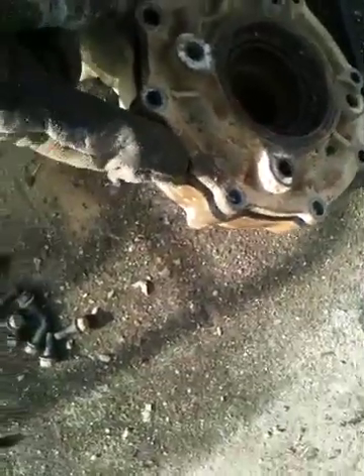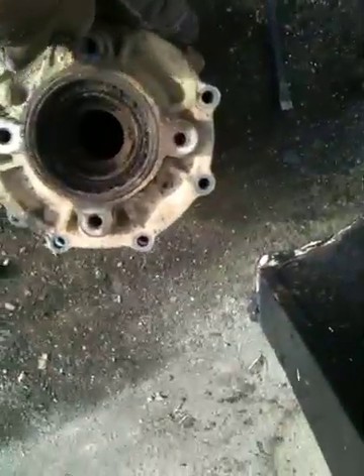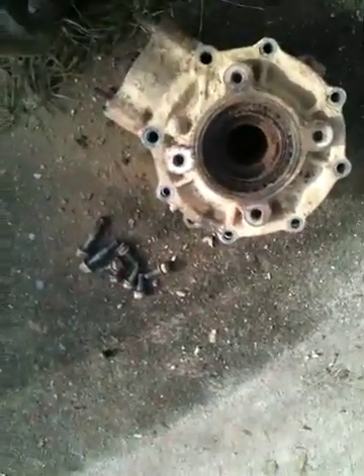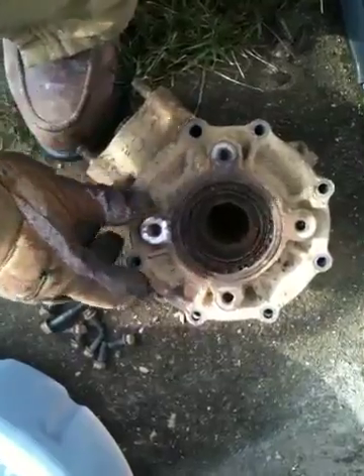Those are a good place to pry the cover off the differential where it separates. Just get a little flathead screwdriver and be easy — you don't want to tear up the aluminum housing. If you start working on one side and go to the other, it should pop off. This one's pretty loose now. I'm going to try to pull it off one-handed. I haven't had it all the way apart yet, so we'll see what it looks like inside. I have a feeling it's going to be pretty bad.